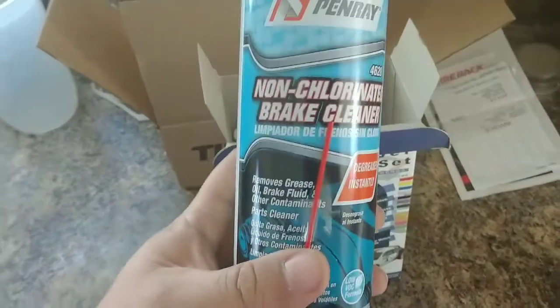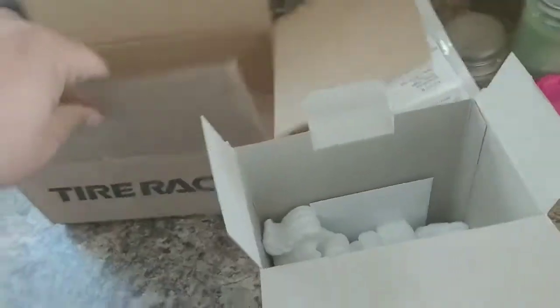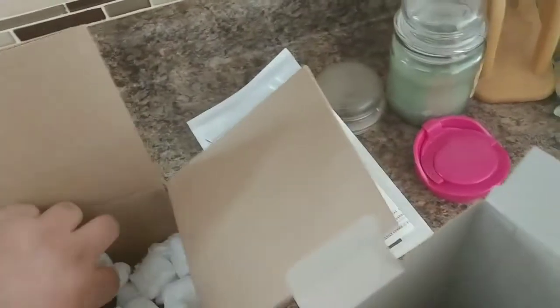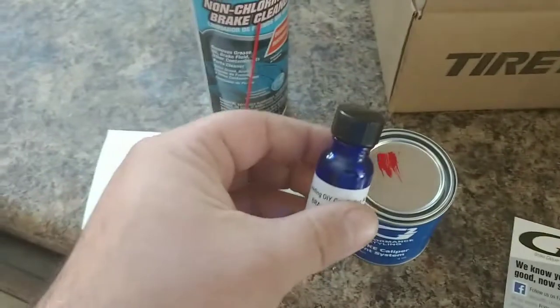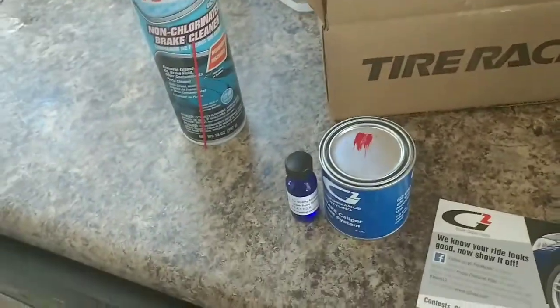Alright, so what all comes in the box here? Let's do a little unwrapping. Packing peanuts! So, it comes with some non-chlorinated brake cleaner — make sure we clean that up real good. It comes with a little jar, a little can here of one part of the paint. It comes with a little brush. Here's the activator, so this will go in here.